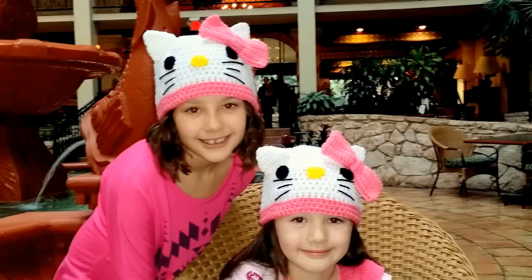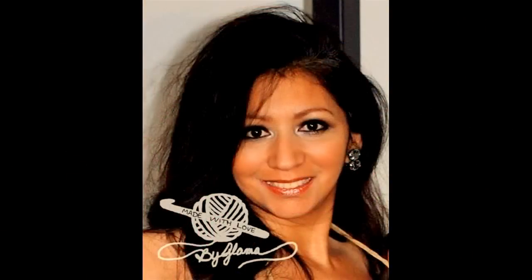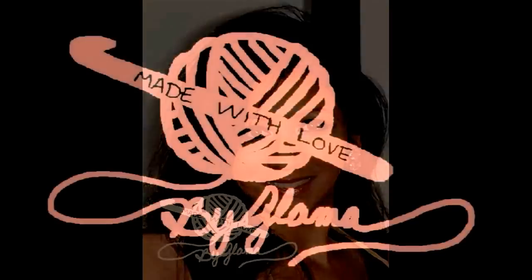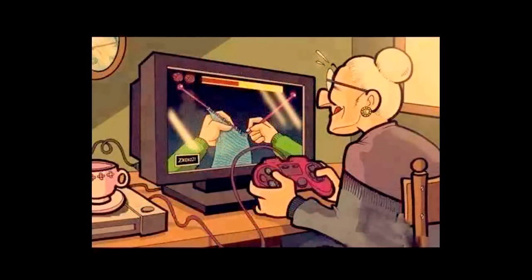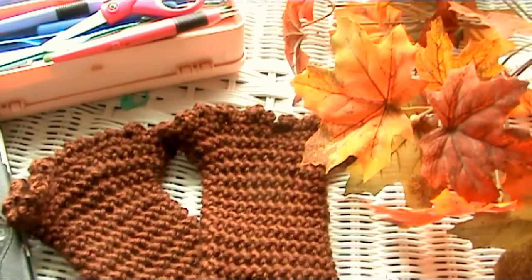My name is Danielle. My name is Cassidy. We love you Glamour. I love you too, Glamour girls. Hi everyone, Leticia here again with Made with Love by Glamour, where everything here is made and taught with love by me, Glamour.